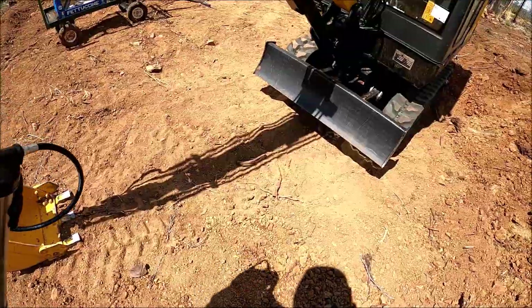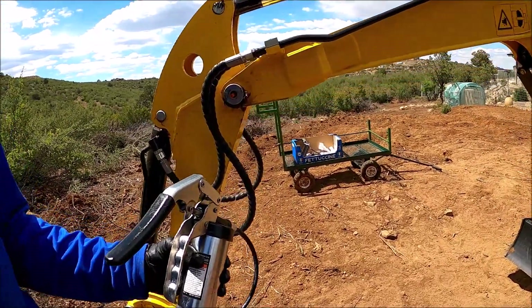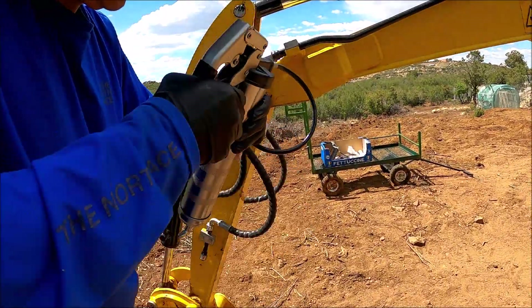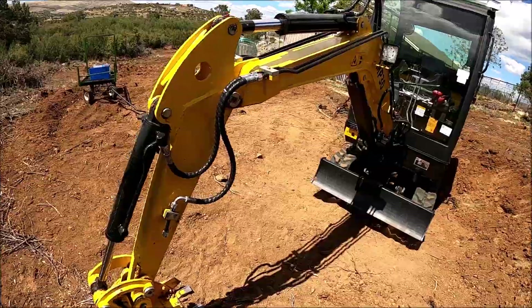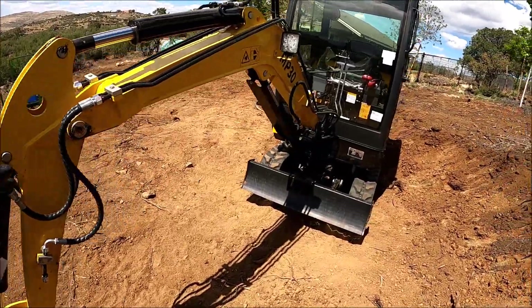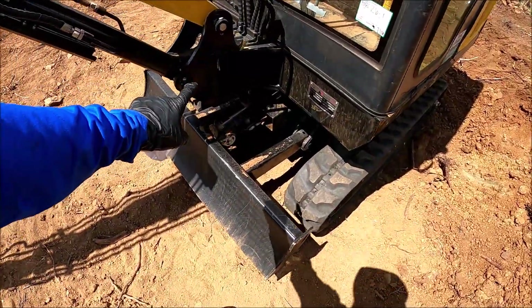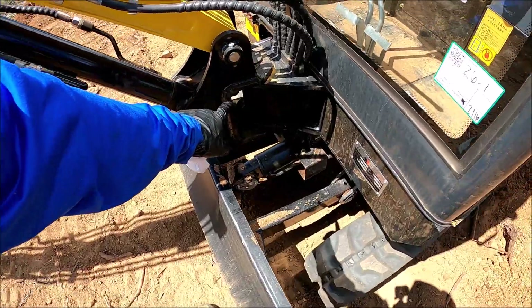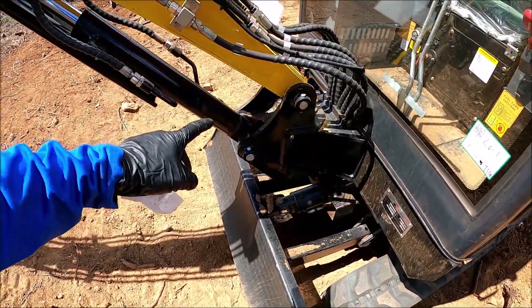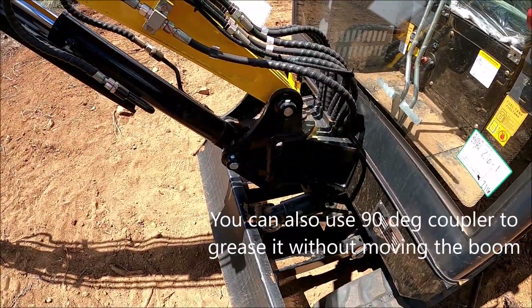I've done a total of nine. The last regular one is this one under here. In order to access that I need to move the boom, so I'll start the machine and move the boom the other way.